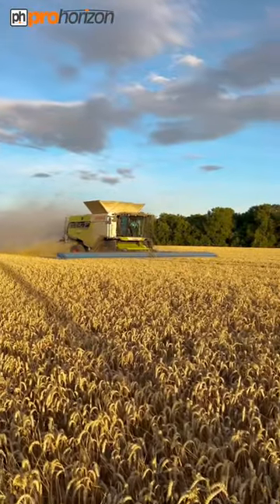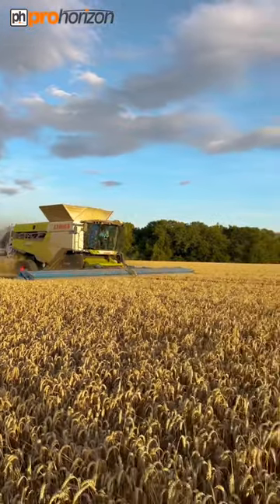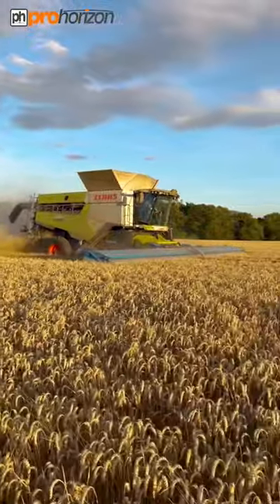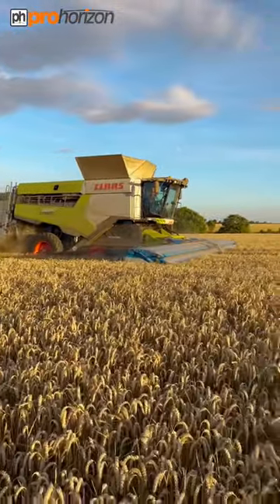I'm down at the bottoms with the Class 8800 Lexion, and we've got Andrew and Patricia. They've got the stripper header on, and this is feed wheat — the variety is Cranium.